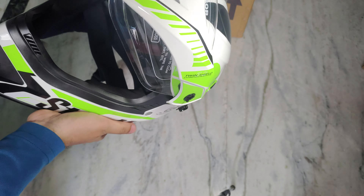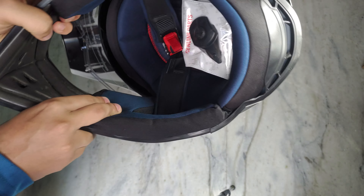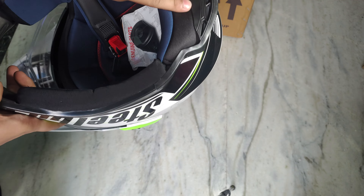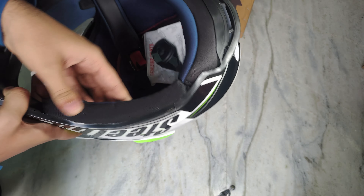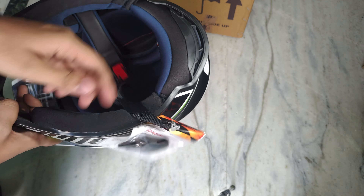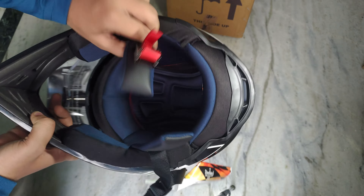After the finishing part, the finishing is good. This padding is not that great for 2000 — it can be better with Steelbird. This is a bit normal padding and it is not removable. But there is a strap — the quality of the strap is okay, not great.